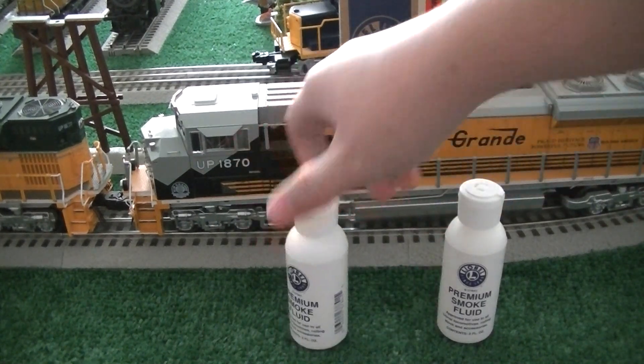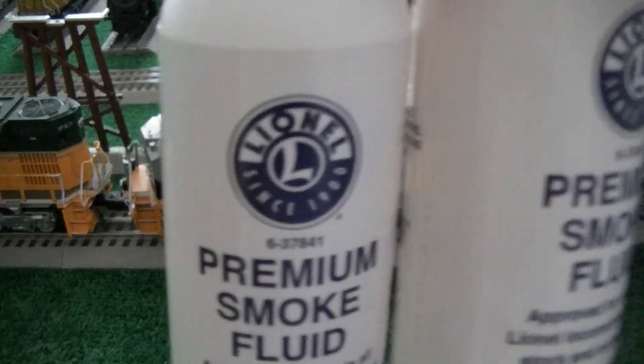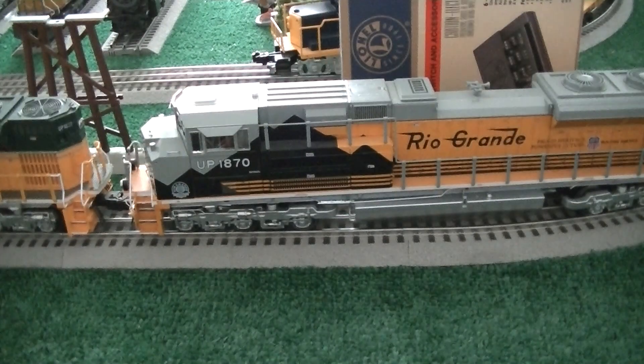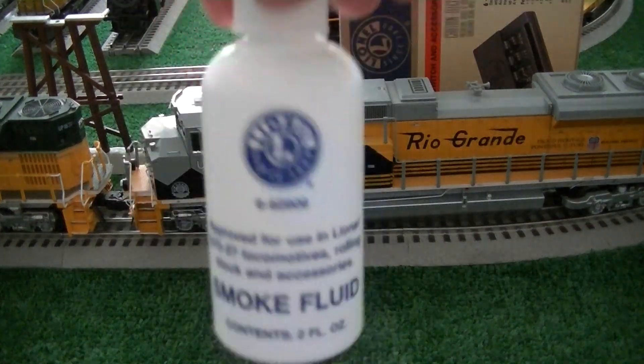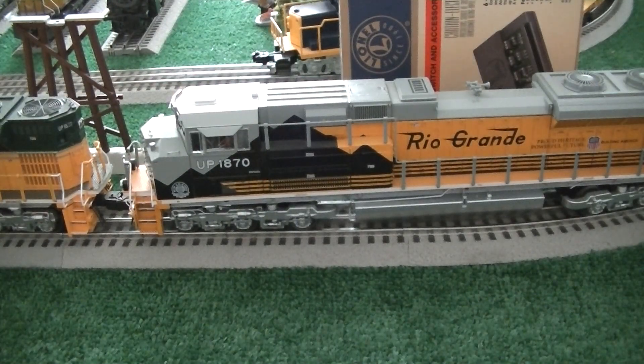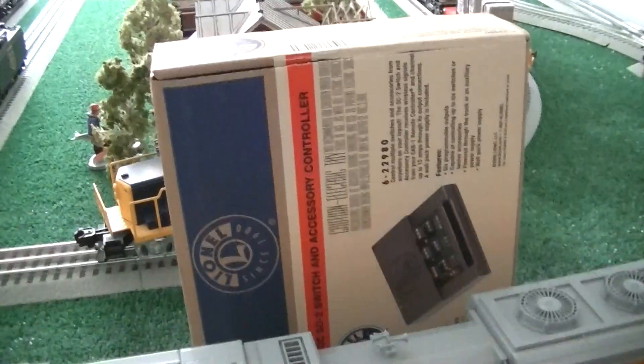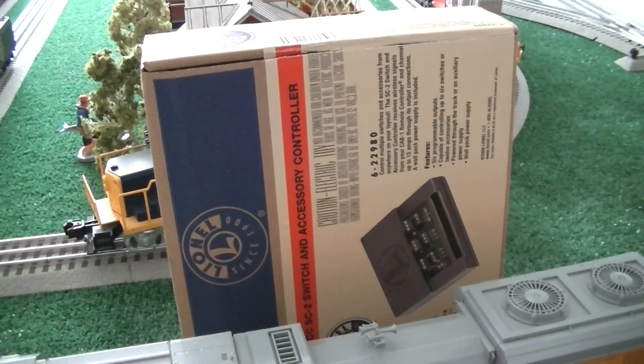Two bottles of smug fluid here. It's the premium stuff. I guess we're going to be doing some testing on this versus the old stuff that came in this bottle here. And we have an SC2 switch controller.